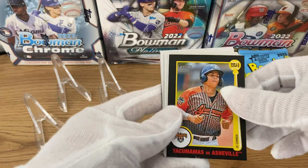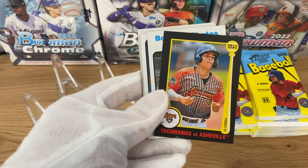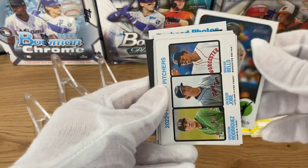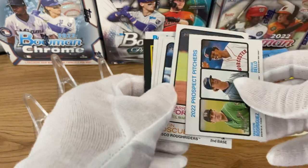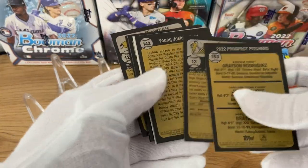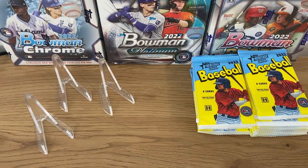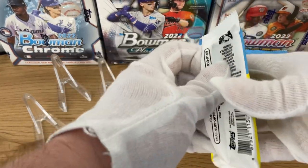Yaku Mamas de Asheville — I just love minor leagues in that sense. Three inserts in this pack, very interesting. Some of the prospect pitchers from this year, and that scarlet back is Harry Ford, a very nice prospect from the Mariners. I think he was playing for Team Great Britain, or will be playing for Team Great Britain on the World Baseball Classic this year.